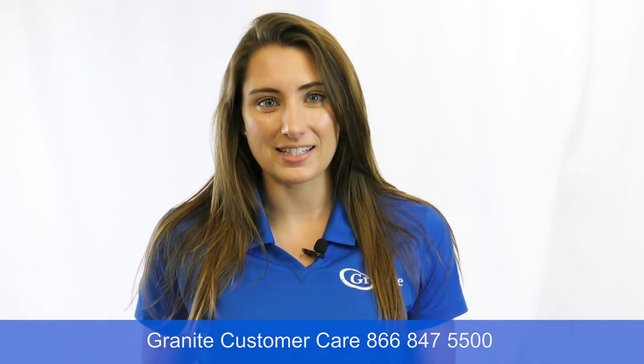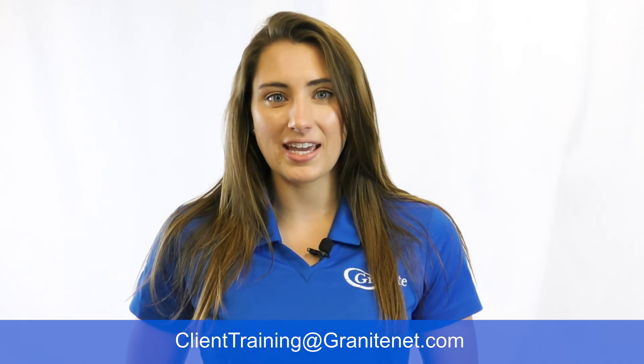If you're still having trouble with your phone, please reach out to Granite and we'll be more than happy to assist. If you have any questions on training, please reach out to ClientTraining@GraniteNet.com and we'll be able to help you out.